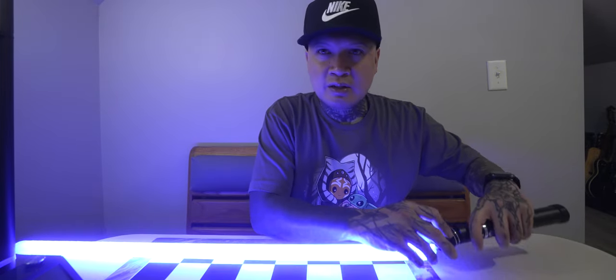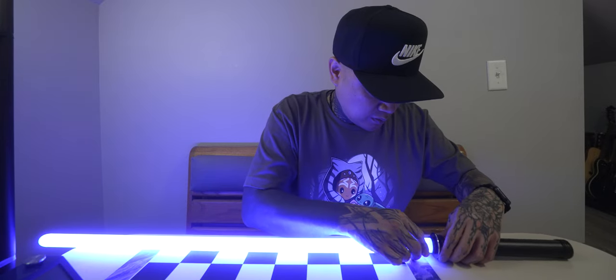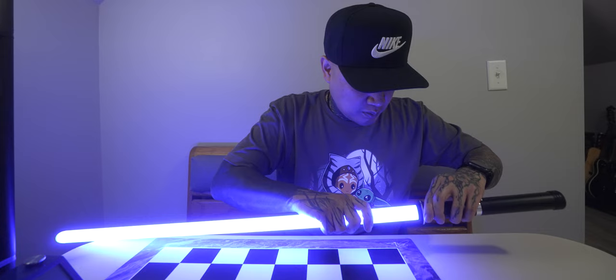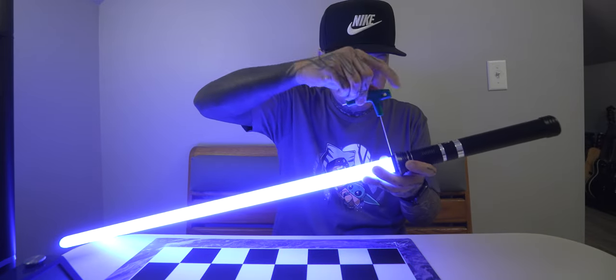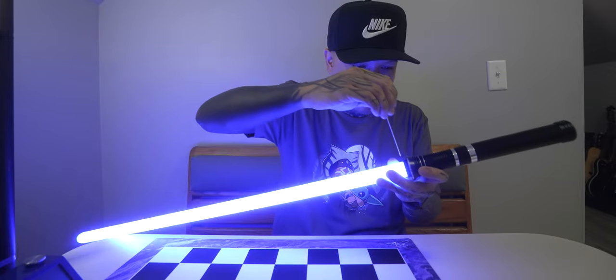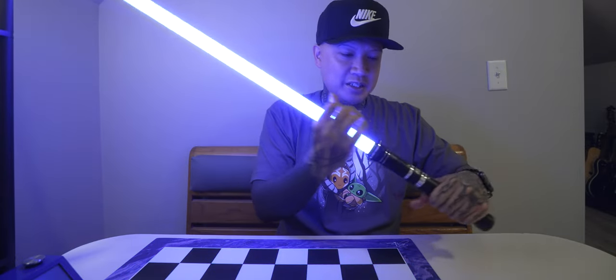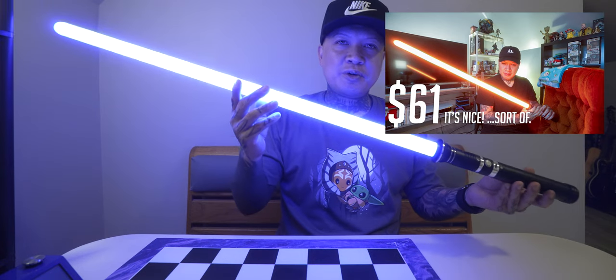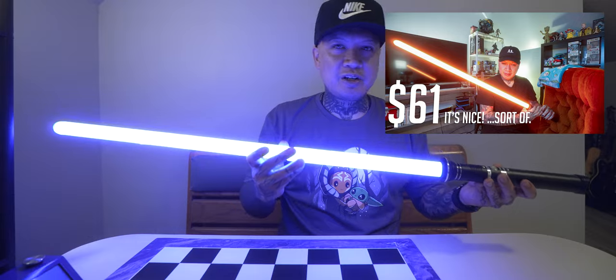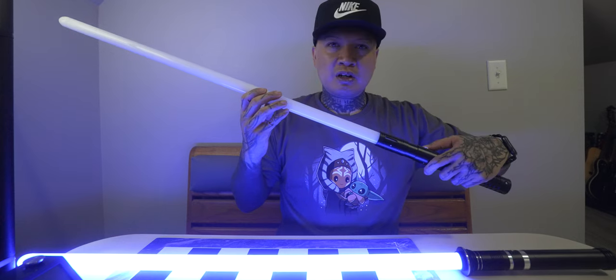We'll put this piece back and screw it back on. Very cool. So there you guys have it — the neopixel survived. I have a full video of this specific lightsaber on my channel, and also a full video on the End Sabers Twins lightsaber on my channel.